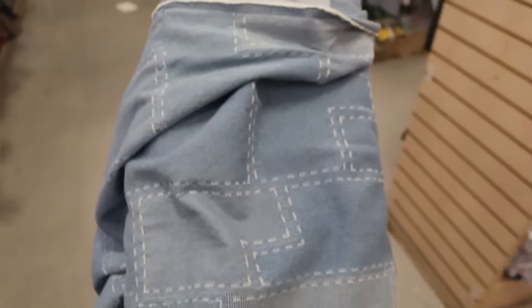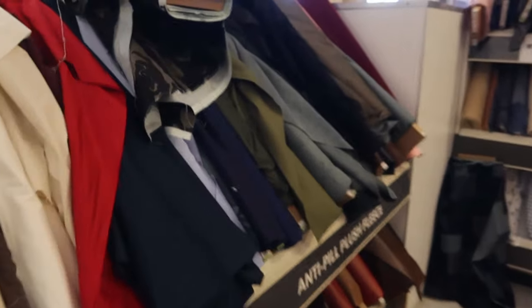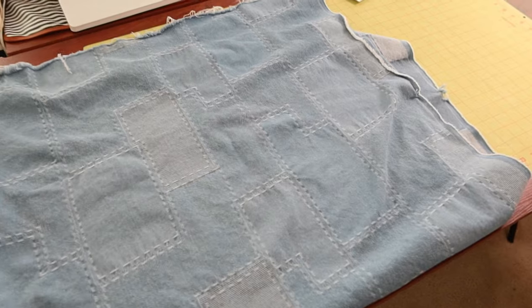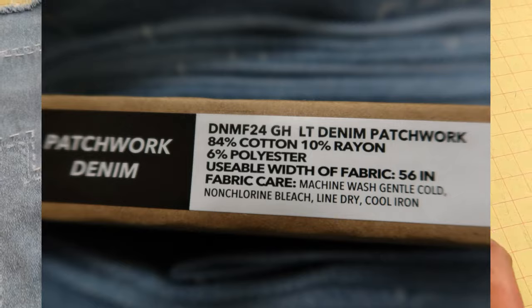I'm looking at fabrics. So far I have this denim that I'm thinking about using for the shorts. I also saw some camouflage that I thought would be cute, and I thought about this olive color too, so I'm still trying to figure it out. I decided to go with the patchwork denim, which is actually a blend of cotton, polyester, and rayon.